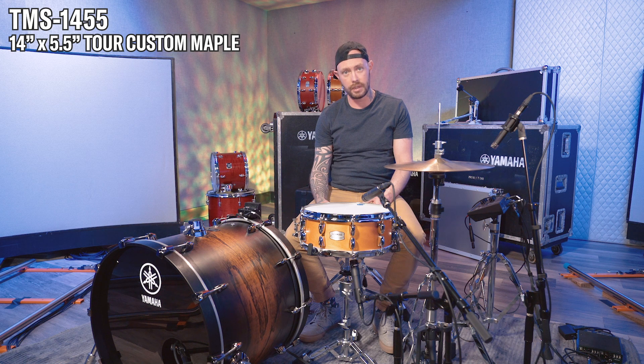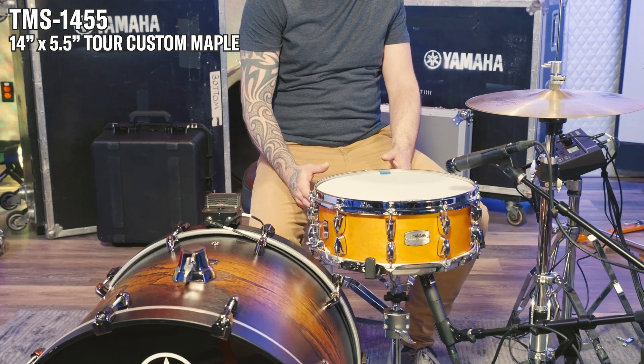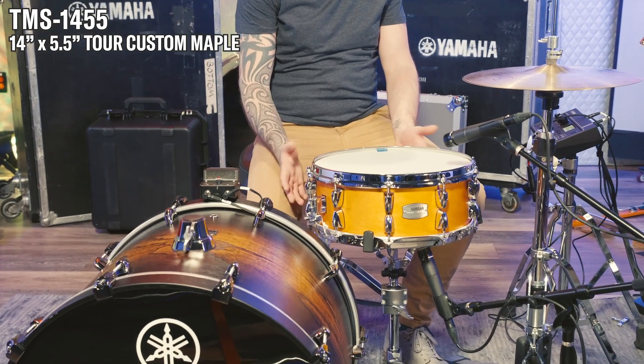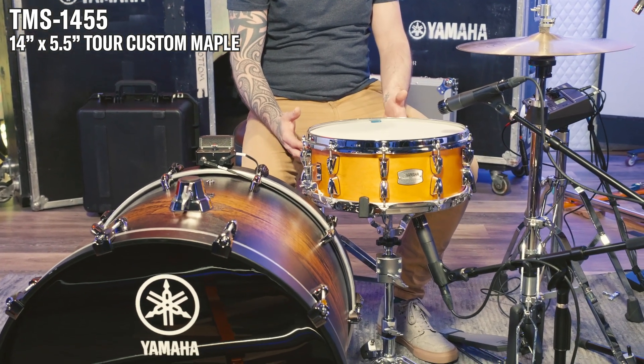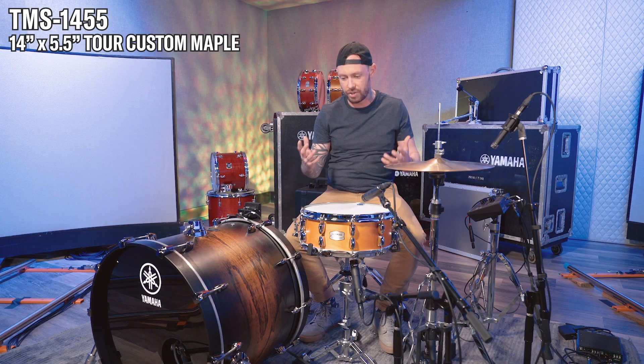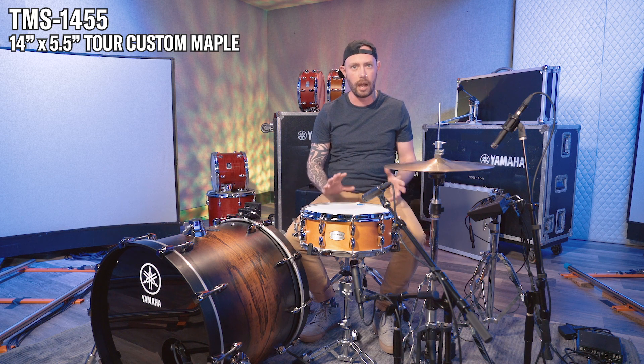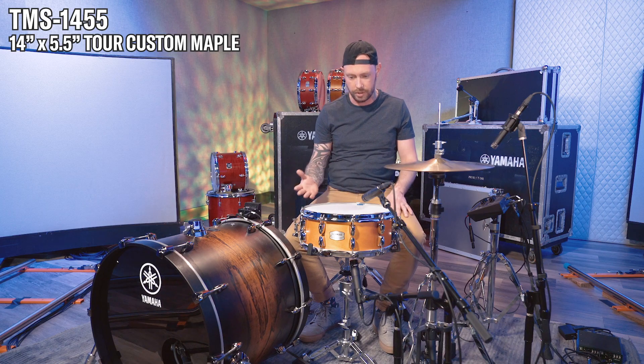This is the 14x5.5 Tour Custom maple snare drum. My ears always hear maple snare drums as sort of the standard for a wood drum — it's just that conventional middle-of-the-road sound. The five and a half certainly holds a higher tuning better than the six and a half that we tried today.